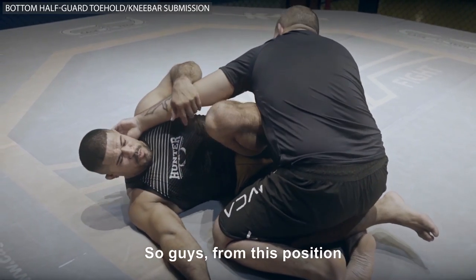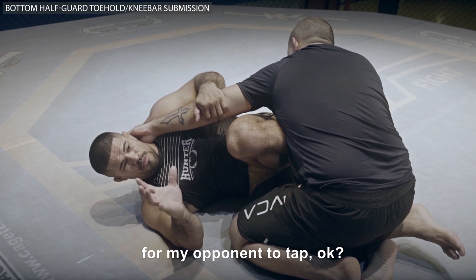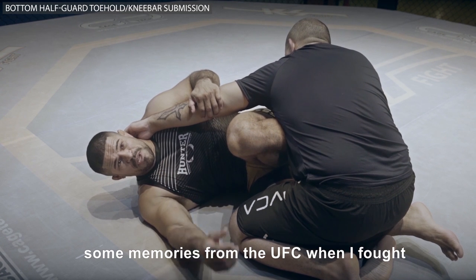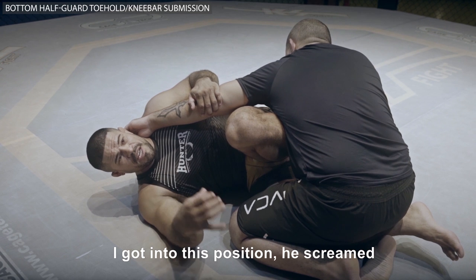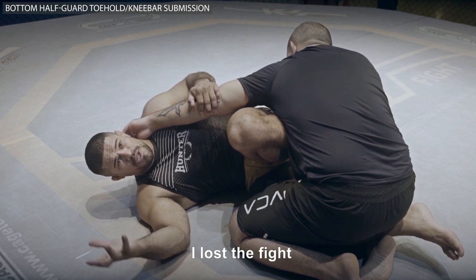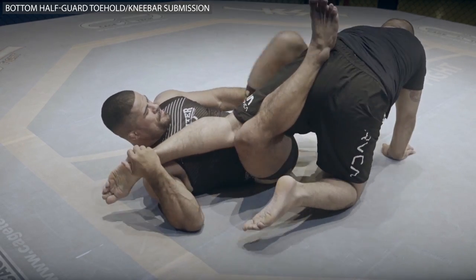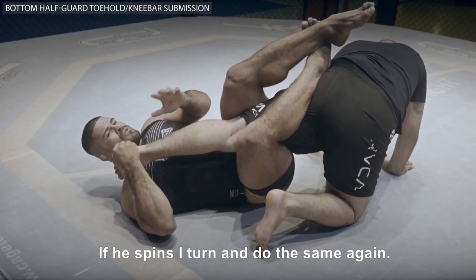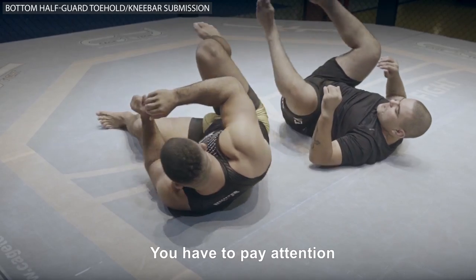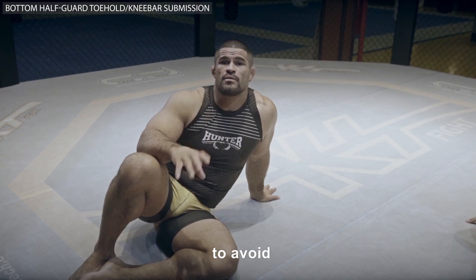So guys, from this position, as you can see, there is no way for the opponent to tap. What can you do if you can't tap? This brings me back some memories from the UFC when I fought Nate McQuard. I got into this position, he screamed, I let him go — ending with him knocking me out. So by letting go, I lost the fight. That's why I ask you to pay close attention when doing the submission. I stretch the leg, he screams, if he spins I turn and do the same again. You have to pay attention to the verbal tap. The submission is very fast and powerful — you have to be very careful to avoid serious injury.